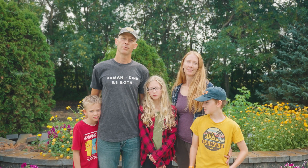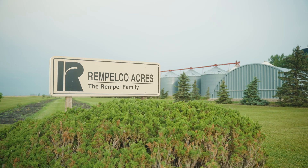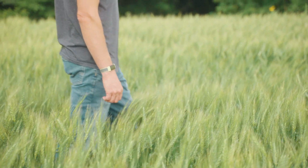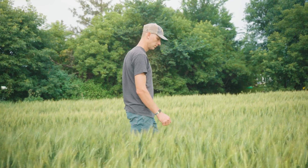We are a third generation farm. We're located just east of New Bothwell, Manitoba. I grew up on this farm, and I'm 45 years old, so you could say I've been farming for most of my life. Today we'll be learning about growing and harvesting wheat, and what it can provide for you.